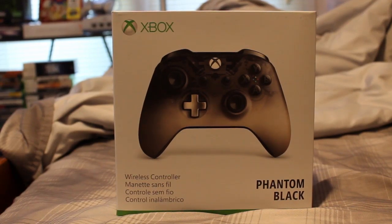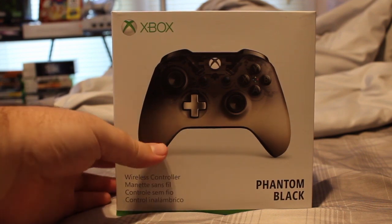Hello, this is Jeff from Stu41 Gaming. When you see a box in front of a camera, you know it's time for an unboxing. This is the first unboxing I've done in a long time, but I can't pass this one up. This controller looks incredible — that is the Phantom Black Xbox controller that just came out two days ago. So let's crack this bad baby open.